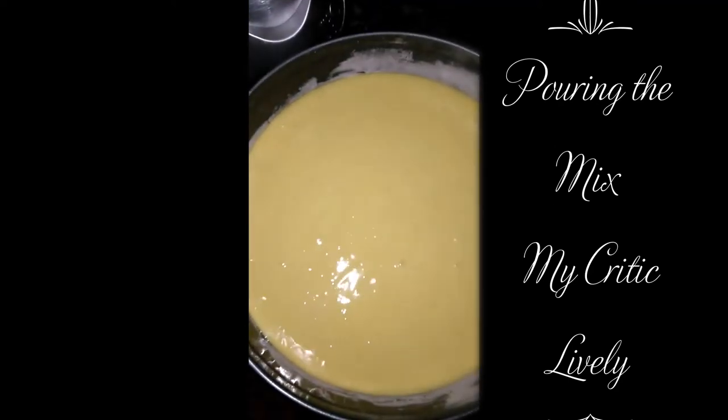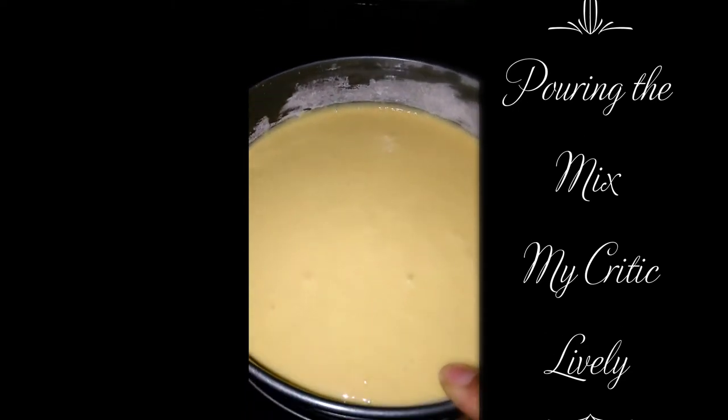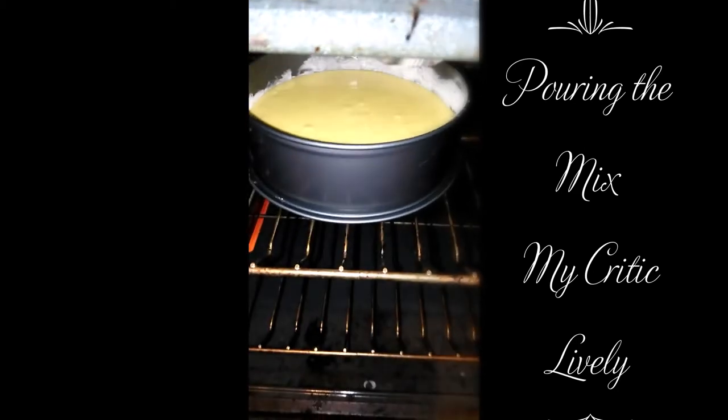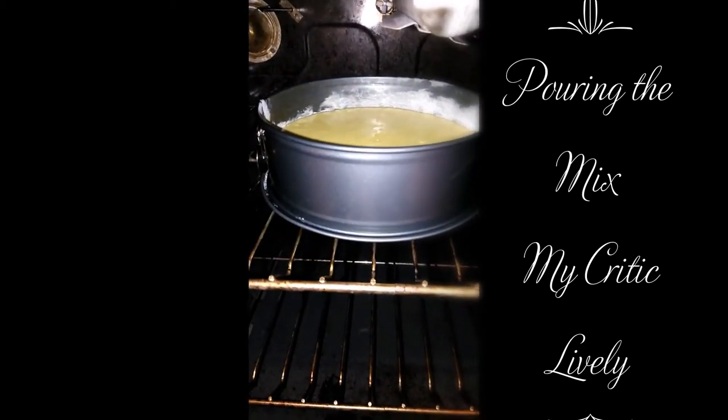My stove is already preheated, so it's ready to go in the oven. It was just beeping that it was ready. I put it in on the top shelf and I'm going to set my timer.